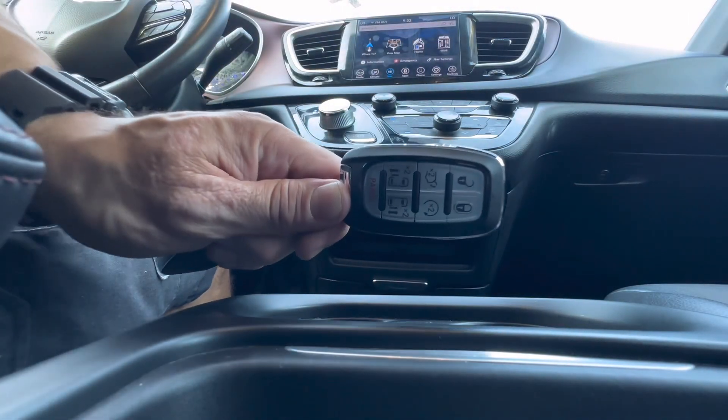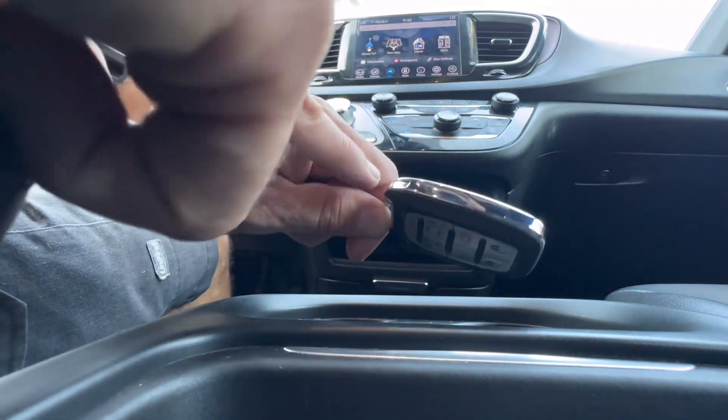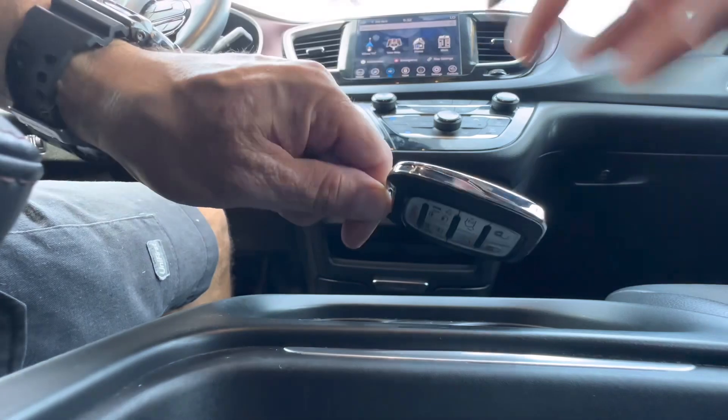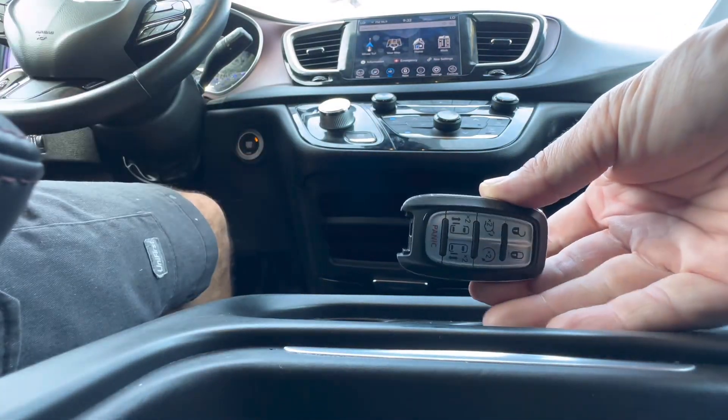The first thing you're going to want to do to get to the battery is remove the emergency key out of the bottom of the remote. On the left side of the remote there's a button. Push this button in and then you can pull the emergency key right out.